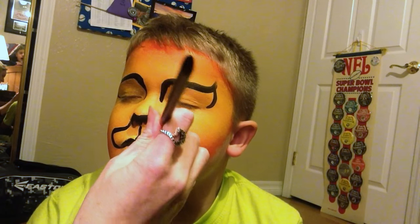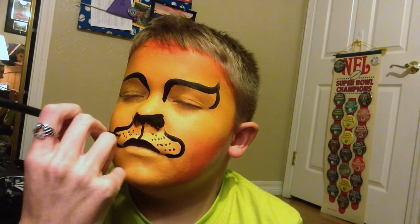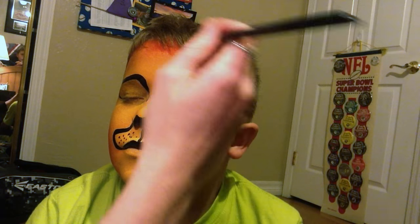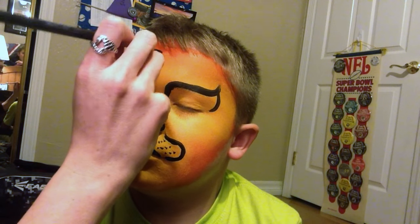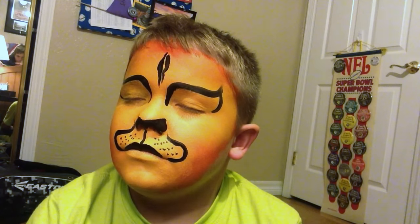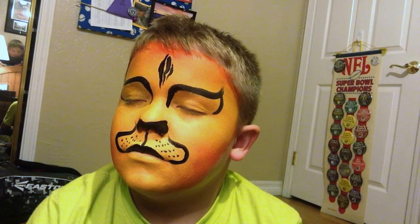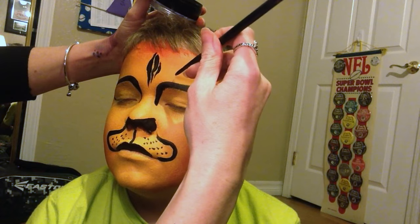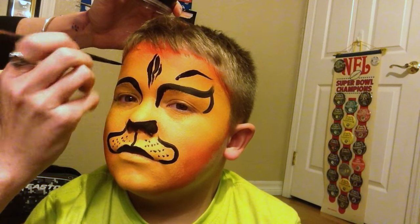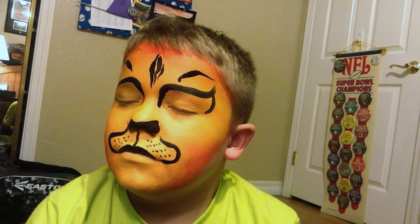I'm going to add whisker dots. Now I'm going to come in and do the stripes. We'll start up the forehead right here. Then we're going to do matching lines on the eyebrows. This is actually one of the exercises that we do in practicing line control — we start from thin to thick and then pull it out to thin again.